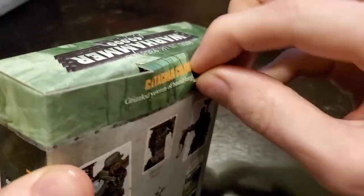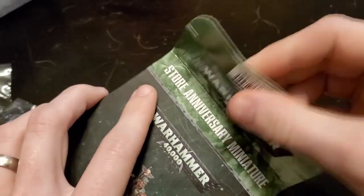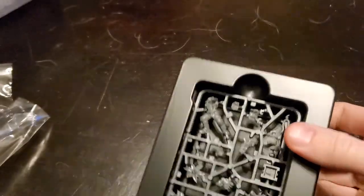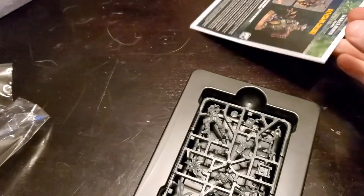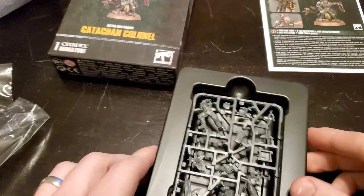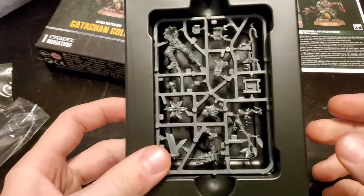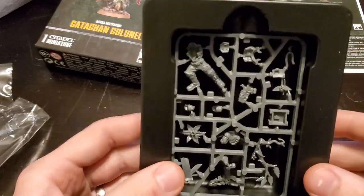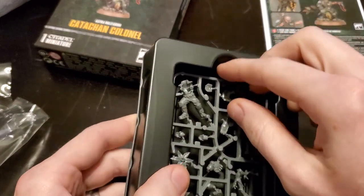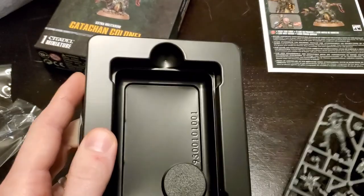Let's get this open. Alright, there we are — instructions stuck in there. So here's the model, and like a lot of these store anniversary and special event characters, they put it in this sort of plastic frame to help keep the sprue from getting messed up during transport.